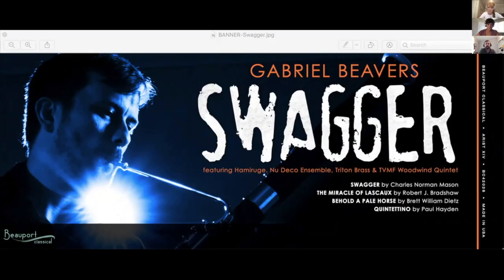I've learned a lot about microphones and how to interact with them in a different way through this CD that's coming out August 1st. It's called 'Swagger' for amplified bassoon and various chamber music accompaniment. The first three pieces are amplified bassoon — Swagger is just amplified with no digital effects, while Miracle of Lasco and Behold a Pale Horse have guitar pedal-style effects. Quintentino is not amplified but uses extended techniques — multiphonics, distorted hard hits, a brassy effect that Paul calls from Pascal Gallois's book.